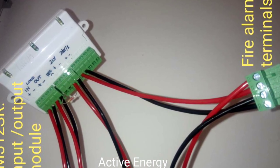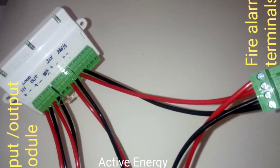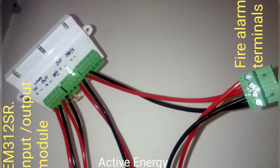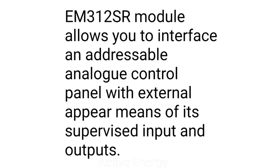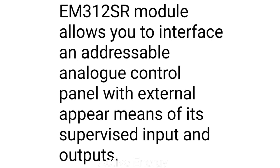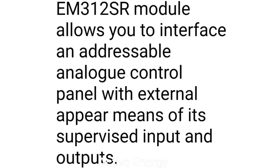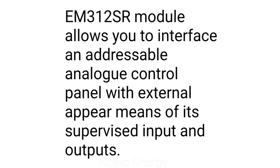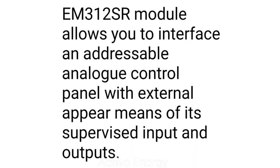The terminals are numbered 1 to 13. The EM312 SR module allows you to interface an addressable analog control panel with external means of each supervised input and output.